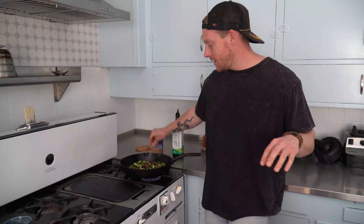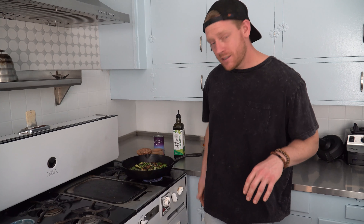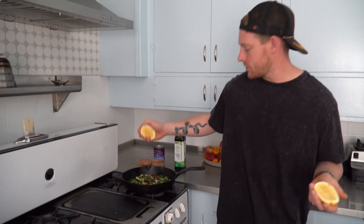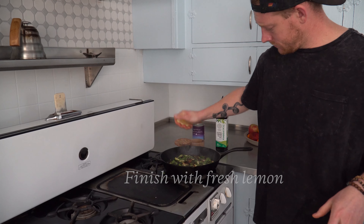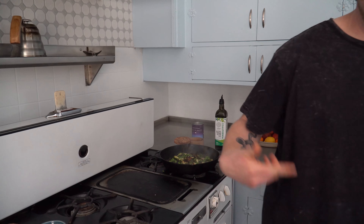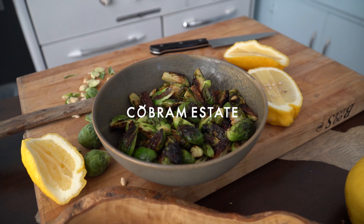The Brussels sprouts are evenly caramelized — they're almost a tick away from being burnt, and that's where we want them. We want to take them really far and get that nice, deep golden brown caramelization. Season heavily with a bit of salt, kill the heat, and then dead last is lemon juice — about the juice of one lemon for this many Brussels sprouts. Toss that together, and that's it.